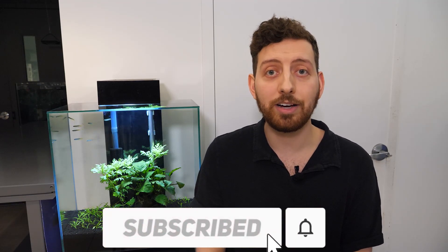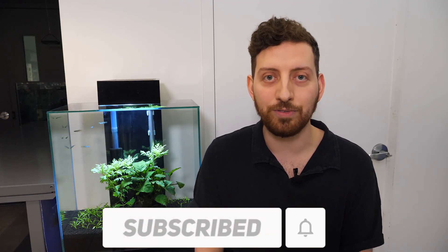And that is it for today! Hit the link in the description below to learn more about the Stratum series. If you have any questions, concerns, or conundrums, please leave those in the comment section — we'll be sure to get back to you as soon as we can. If you enjoyed the video, hit the like button, and if you haven't already, subscribe and hit the bell icon to be notified when we upload a new video.